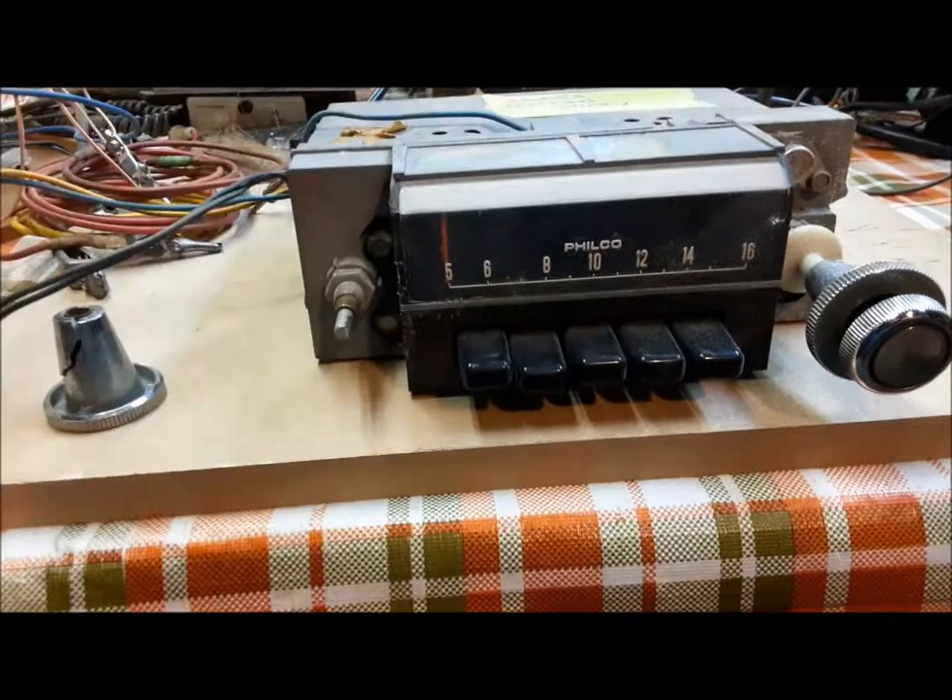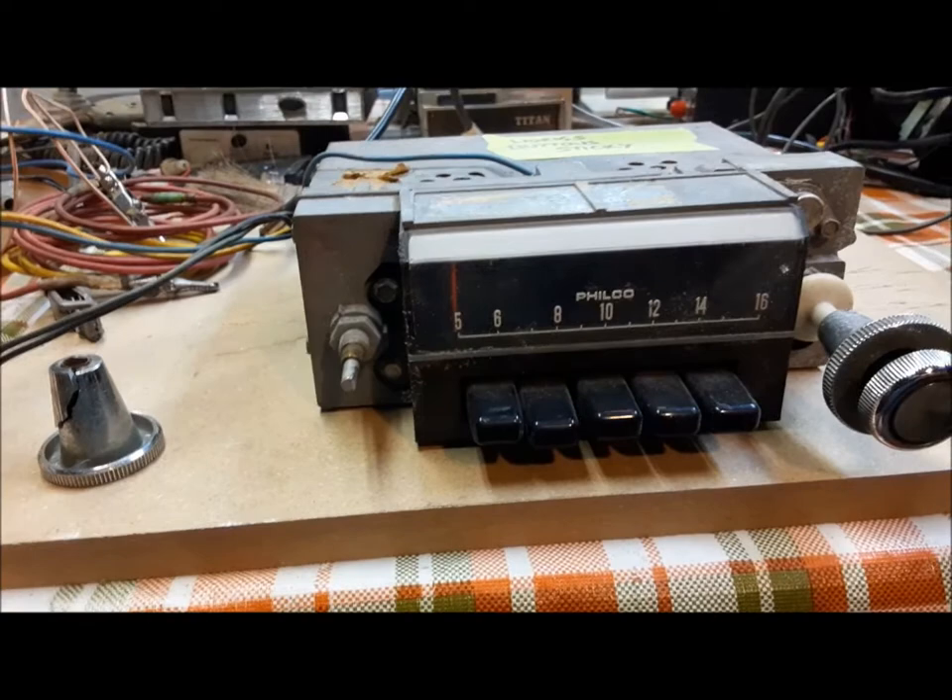This is a radio that we tested previously and we determined that it works, it functions, but the push buttons are sticky and kind of lazy. So we're going to open it up and see if we can give them some lubrication and get them working.